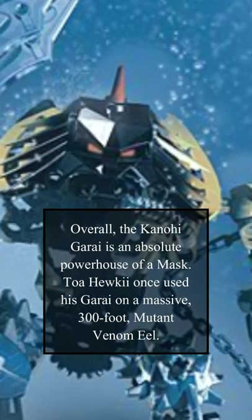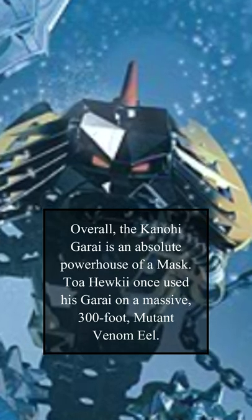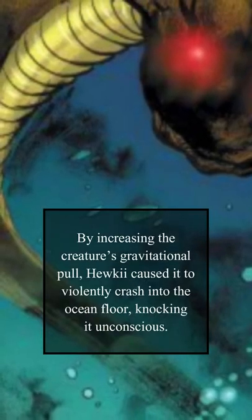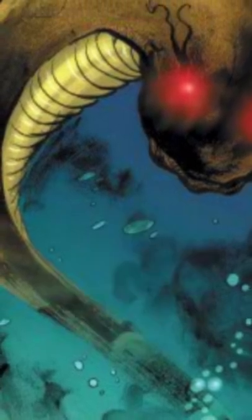Overall, the Kanohi Garai is an absolute powerhouse of a mask. Toa Hewkii used his Garai on a massive 300-foot mutant venom eel. By increasing the creature's gravitational pull, Hewkii caused it to violently crash into the ocean floor, knocking it unconscious.